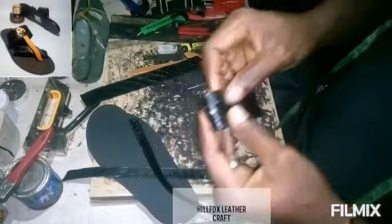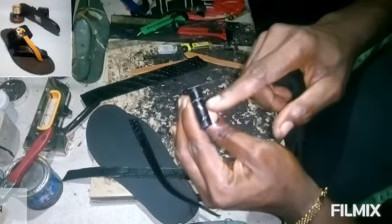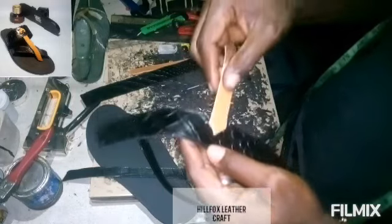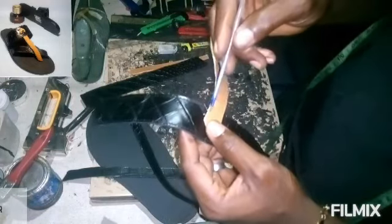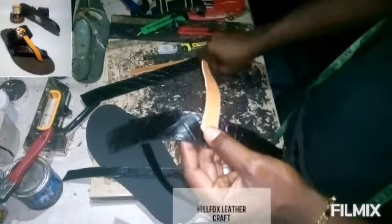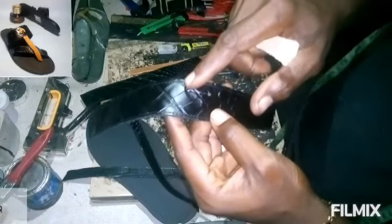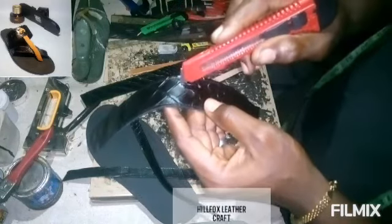Fold the main strap into two equal parts to locate the center. Place the inner strap at the center and mark on both sides — that gives you the width. Then punch on the dots and use your knife to create the slot line.